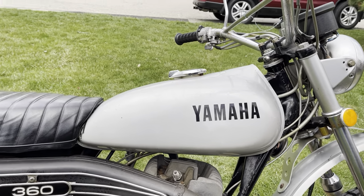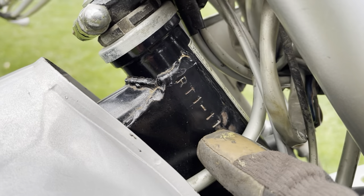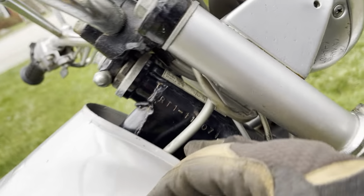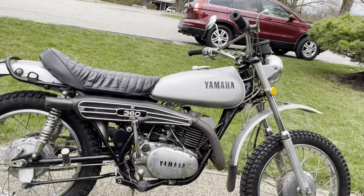I don't think this bike was ridden off-road much. There's the VIN number — RT1, 1100, it's a '71. That's the same number that's on the motor. Yamaha's numbers matched.